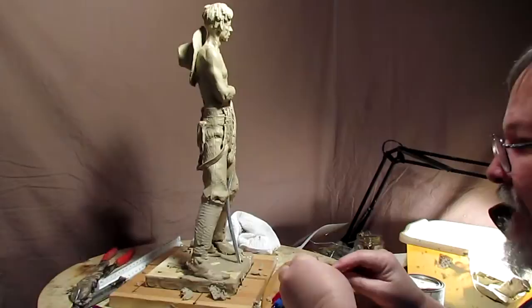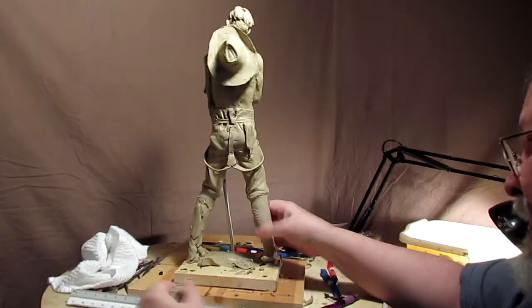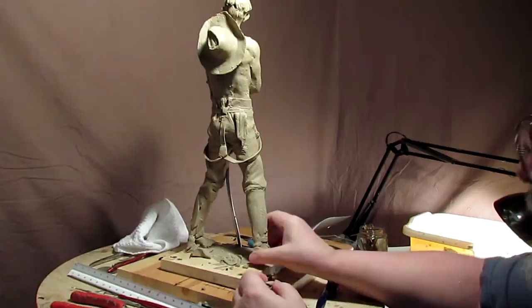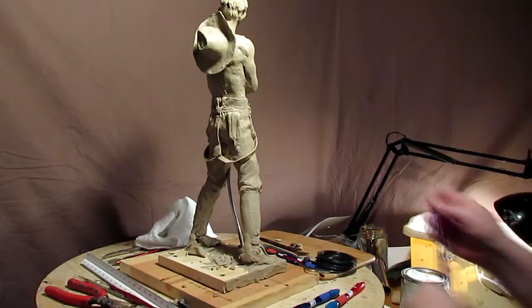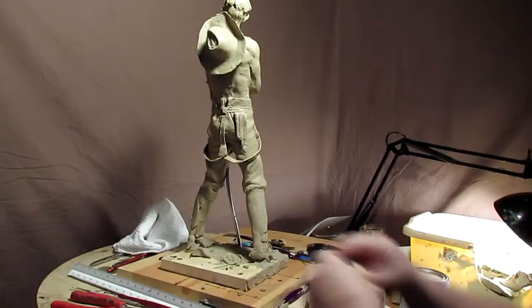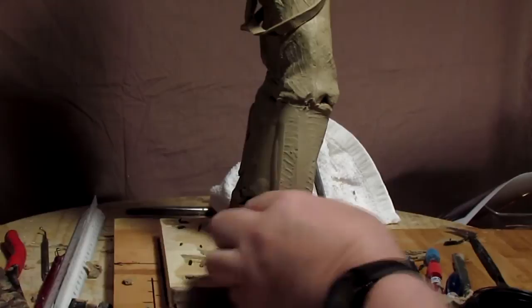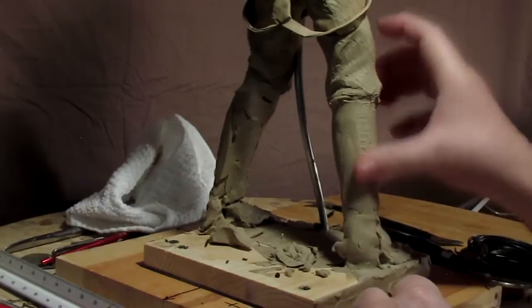I'm going to cut down the size of the width of the boot, because the old 1870s boots were just a little bit wider, probably to accommodate big pants. I'm going to cut down the size of the boot a little higher — it holds the shape better than the clay does.